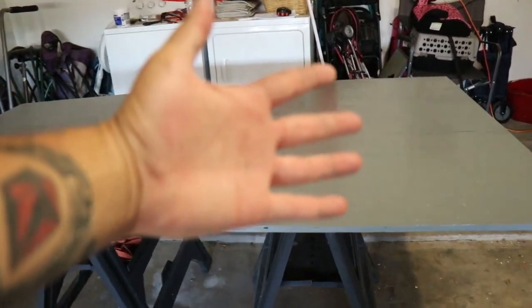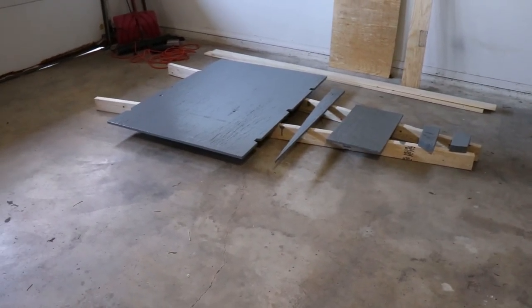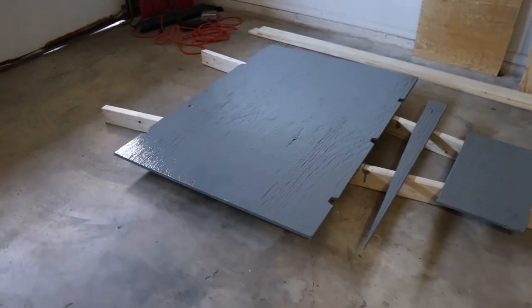I got it all painted and got all the paint off my hands thankfully. I'm going to let this sit and dry — it takes 24 hours which is just insane to me. I'm never using oil-based paint ever again. That is it for part three — subscribe for part four coming out very soon. I hope you all enjoyed this video, don't forget to like and subscribe, and I'll catch you all in the next one.